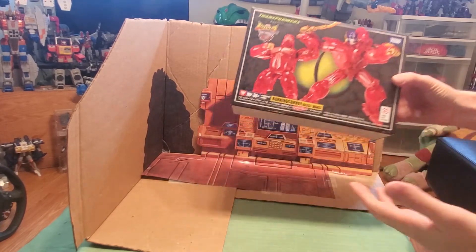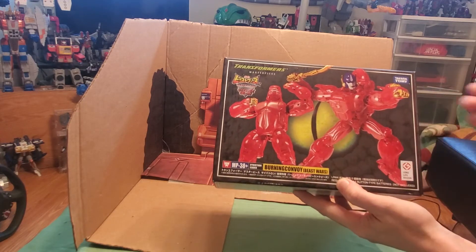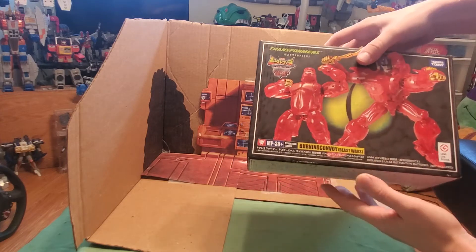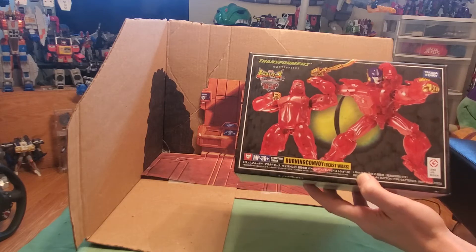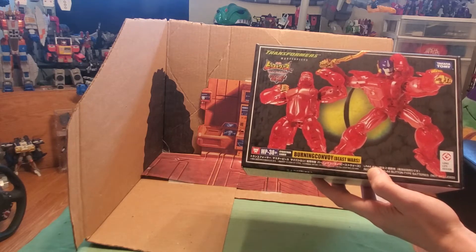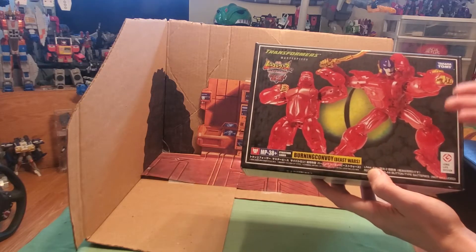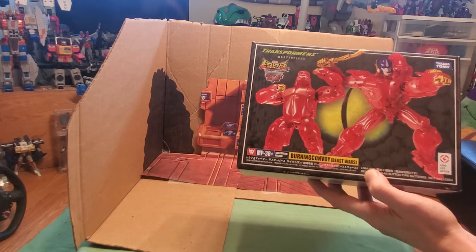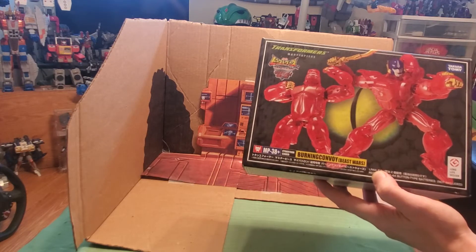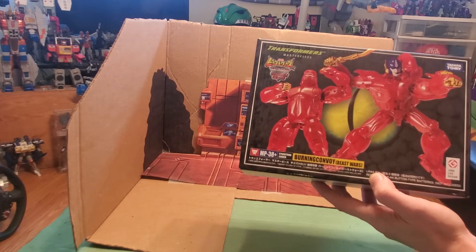Let's take a look first at the packaging. On the front we have the mandatory big product shot of both the gorilla and the robot mode in his beautiful clear red and gold scheme. For those of you who don't know, this character is from the Beast Wars 2 movie — an animated series in Asia. In that movie, him and Leo Convoy team up and become Burning Convoy and Flash Leo Convoy.